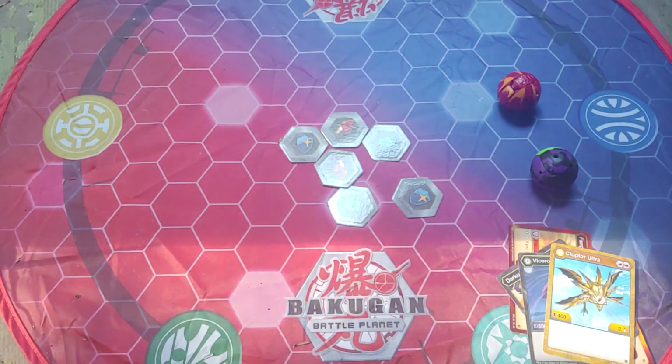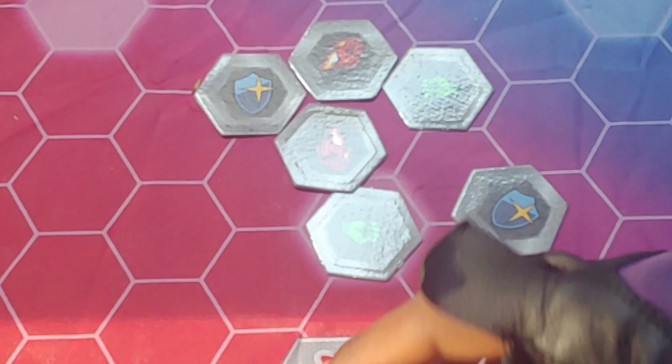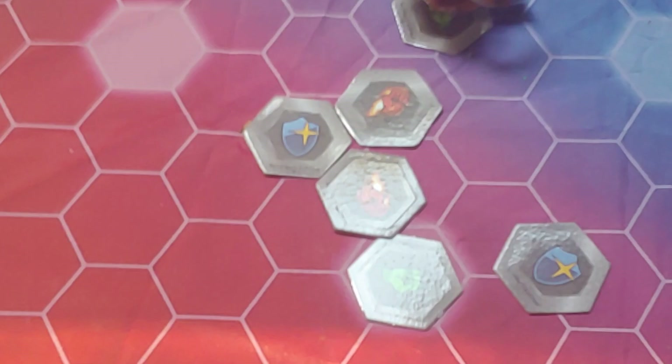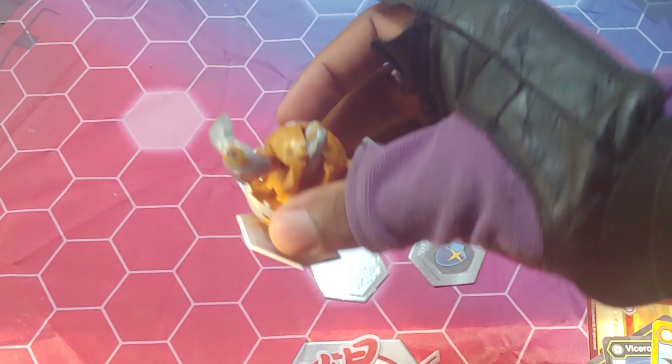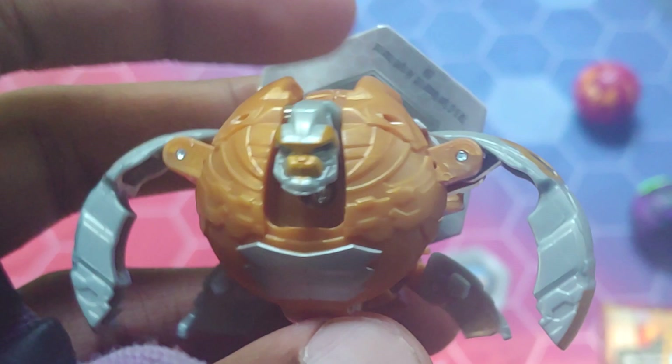I'll show you the opening action for Gortheon real quick. I'll go with the jet Kuso roll with one finger — three, two, one, Bakugan brawl! It went off screen and landed on its back, but it basically just popped open. You've got to really roll it to get it to roll forward, but it looks so awesome.